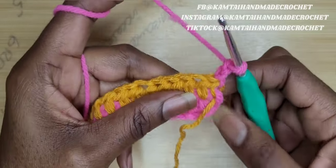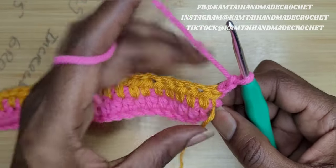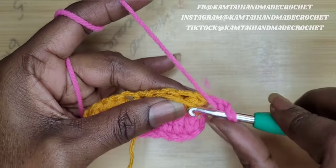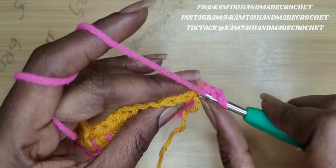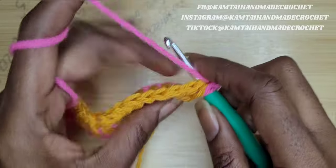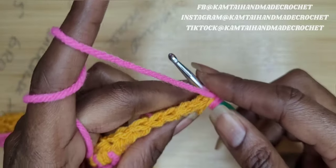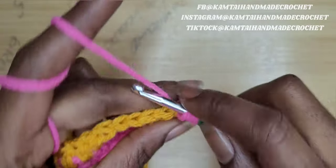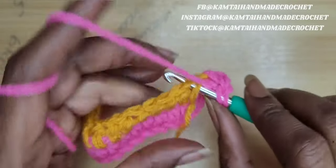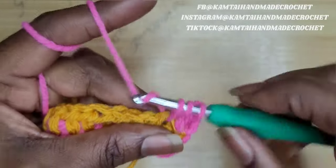So our first set of stitches we're going to make — and I did chain two — our first set of stitches we're going to make some half double crochets. Remember to incorporate your yarn with you if this is what you want to do. If not, you can add it as you go along, but you will have to do a lot of weaving in your ends. So I'm going to do four half double crochets across.